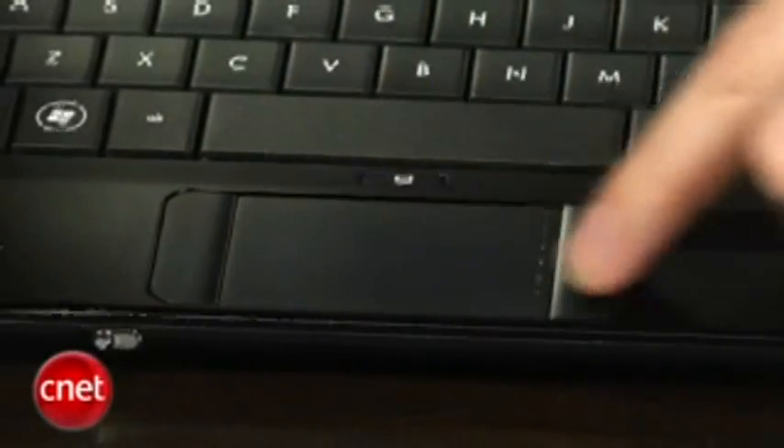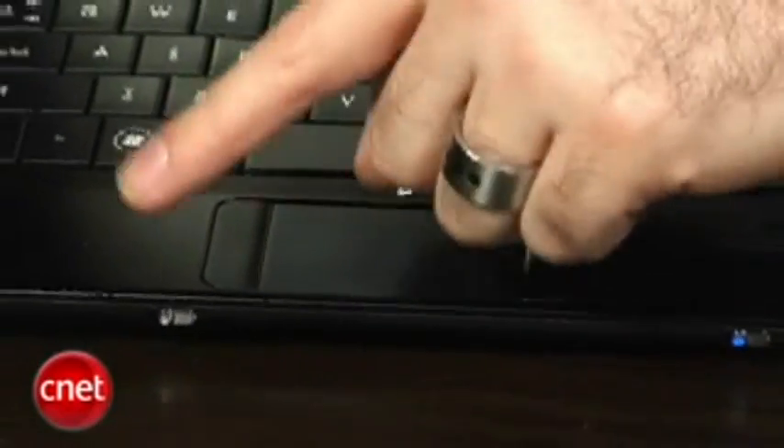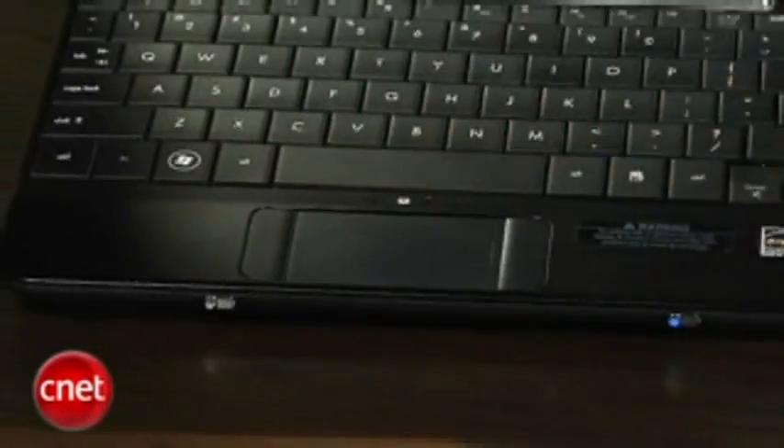They've kind of taken the touchpad and done the same thing — stretched it out a little bit, putting the mouse buttons on the left and right rather than above it to save space. It works fairly well, though you might want to turn up the sensitivity a little bit because you don't have a lot of top-to-bottom space on the touchpad.